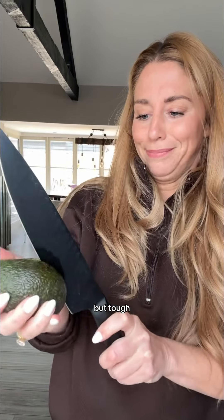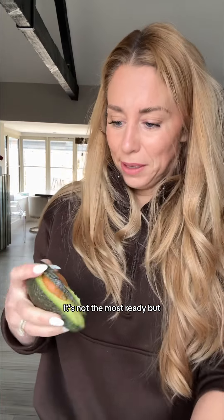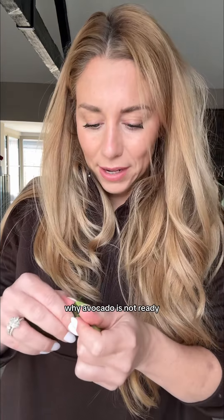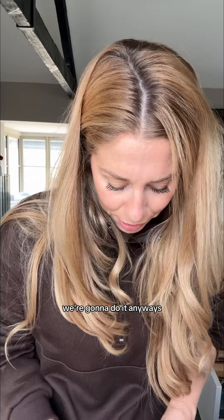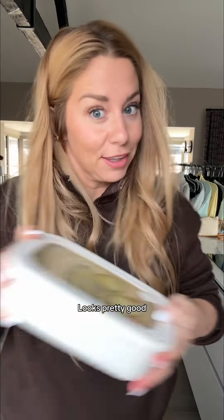This one doesn't feel super ready, but tough — we need it for my cucumber salad. Oh god. It's not the most ready, but it still tastes good. I'm gonna use the smaller knife. This is dangerous. Why is this avocado not ready? It's gonna taste good — it still tastes nice though. We're just gonna cut the outside off. This is very dangerous, not the best idea I've ever had. I should have used my mandolin for this. We're gonna do it anyways — who cares. Avocado! You can put mayo on it too, but shake it — looks pretty good.